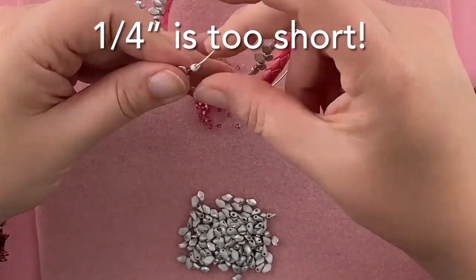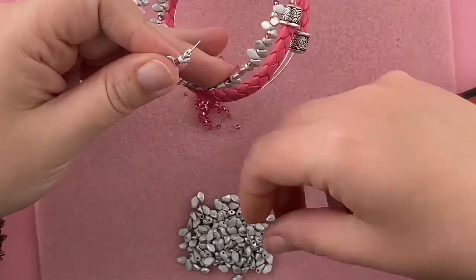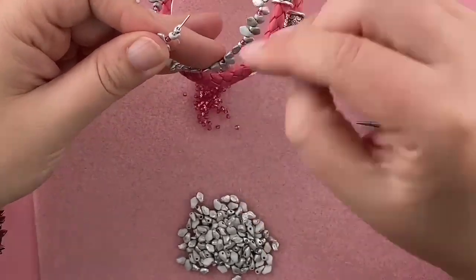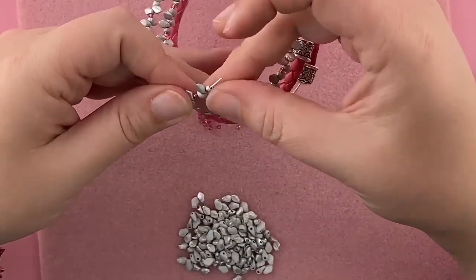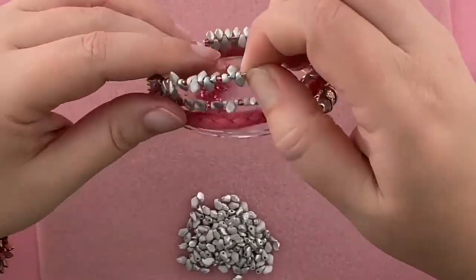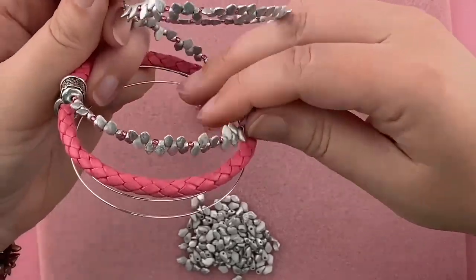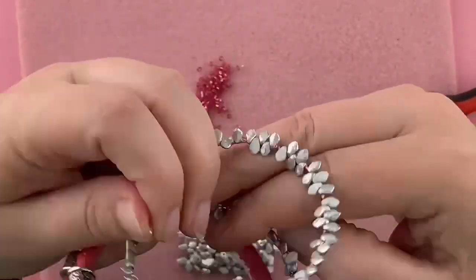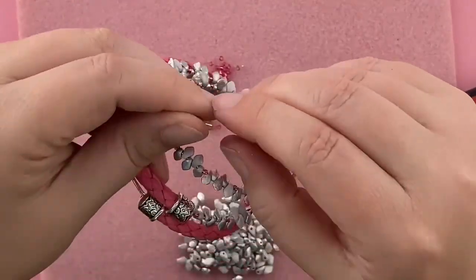And if my pattern doesn't exactly finish out, that's totally fine. I could maybe just do like a few seed beads right at the end — your call. Before I turn my loops, I'm going to just one more time go through and sort of feel for gaps.